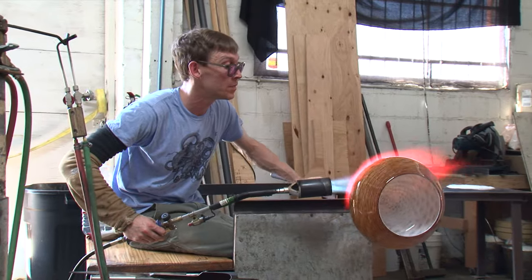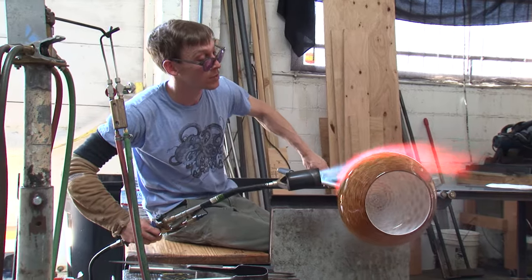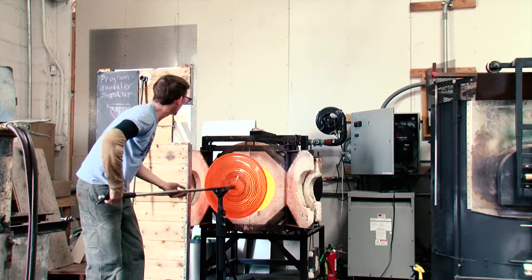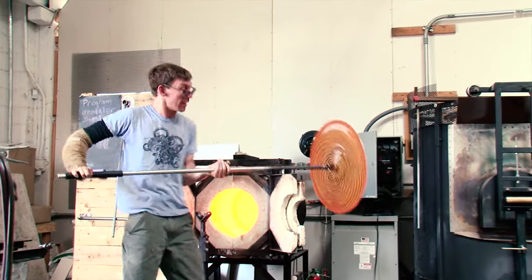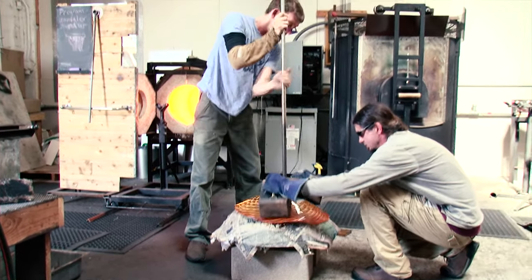We went back and forth with several drawings and decided on something we both liked. I'd never made anything like it exactly, so I was pushing my limits a little bit. The big piece of glass in the center, the big bowl, that was about the biggest piece of glass I'd ever made.